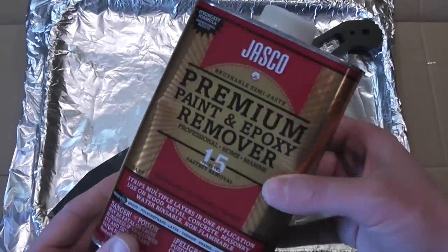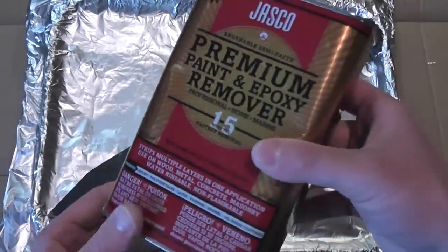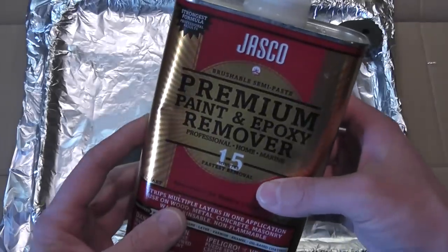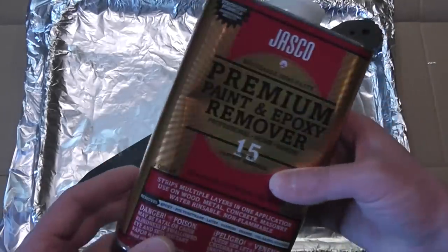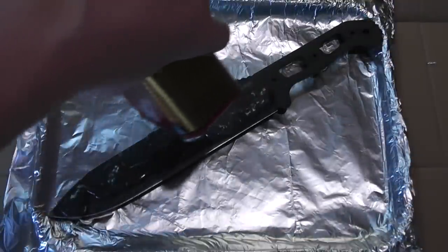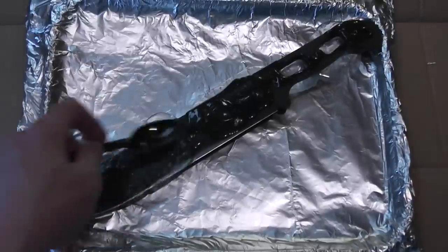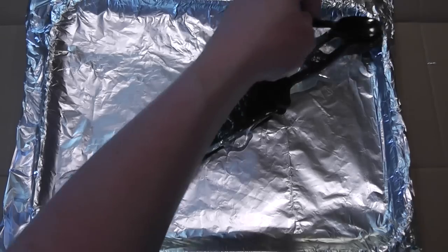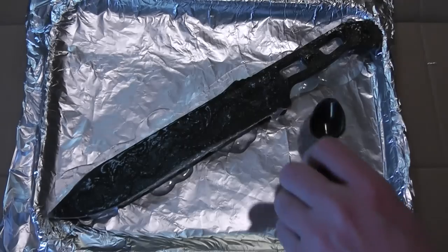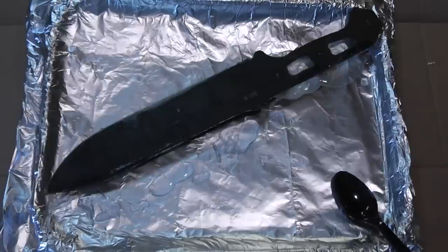I'm going to use this Jasko paint and epoxy remover. You can pick this up at Lowe's or Home Depot — this is the gel, and you can also use the spray, but since I bought this big can I'm just going to use this. It is very harmful to your hands if you get it on you, so you're definitely going to want to wear gloves. After giving it a good shake, I'm just going to pour this right on the knife and grab a disposable plastic spoon to spread it over the surface, then flip it over and do the other side.